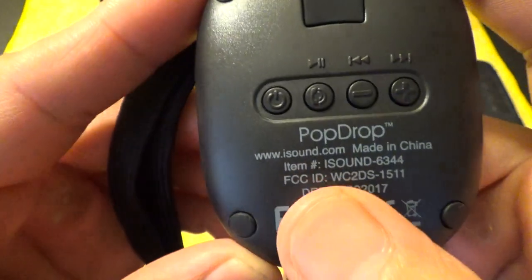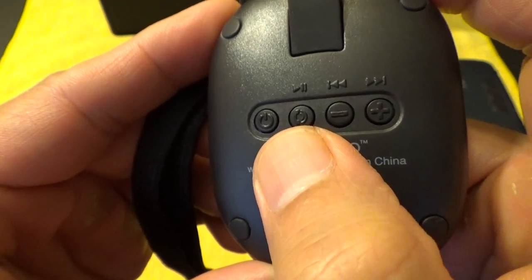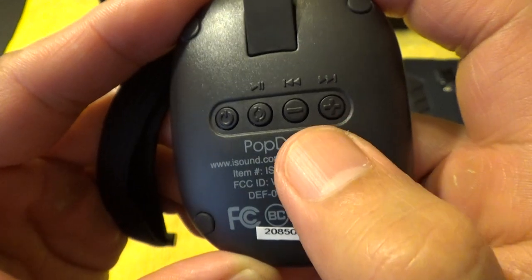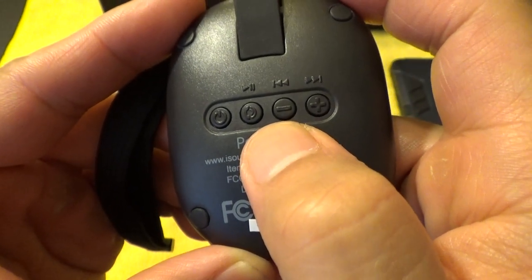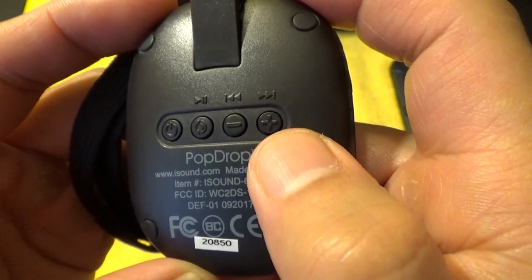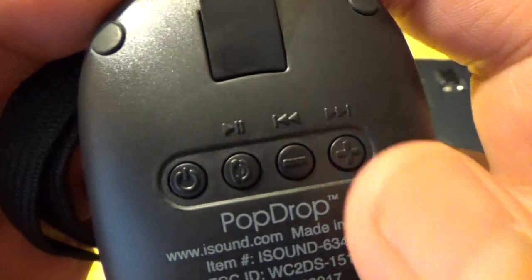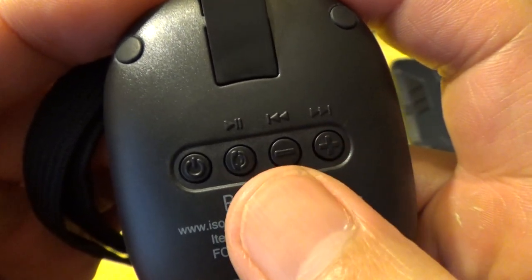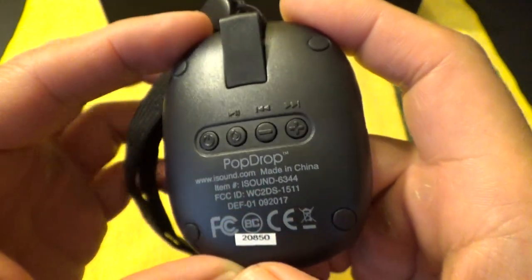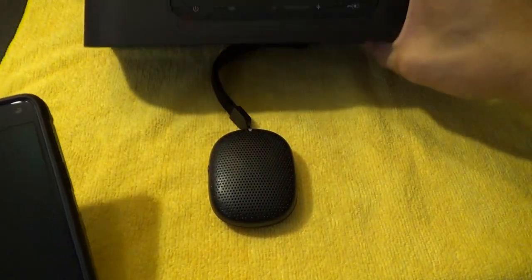On the back here, you have buttons. You've got your power button, your play or pause button, your back button, and your forward button. If you long press the back button, it'll go to the previous track. If you long press the forward button, it'll go to the next track. If you hit the plus button quickly, it'll make the volume louder. If you hit the minus button pretty quickly with quick taps, it'll make the volume lower. It also pairs very easily, much easier than say, the Klipsch here.